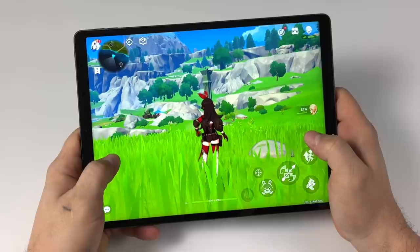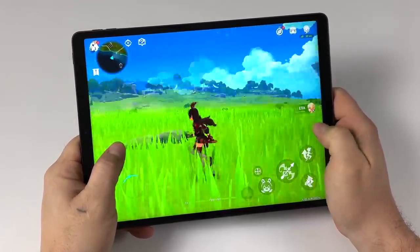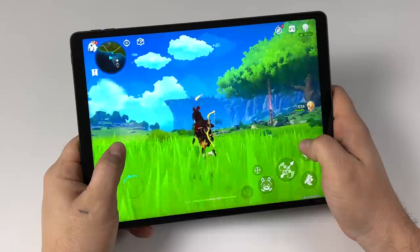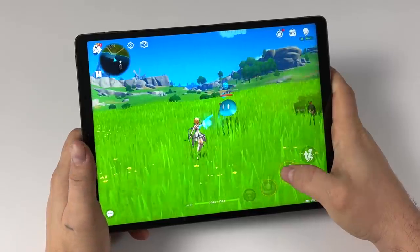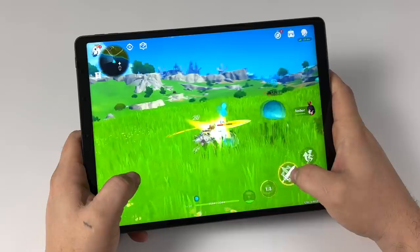The final native Android game I wanted to test was Genshin Impact — just a harder one to run. I've gone into the settings, set it to lowest, turned Bloom off, turned TXAA off, and set it to 30 FPS. We're still experiencing some stutter, and we get some freeze-ups every once in a while. It's just a little too heavy-duty for this chipset.